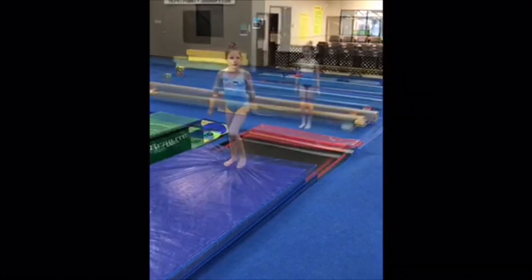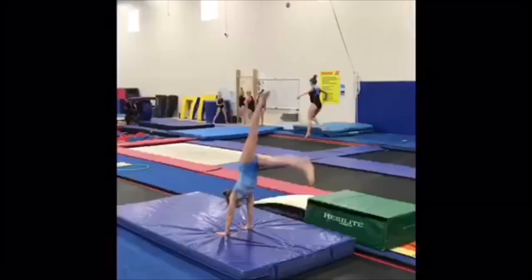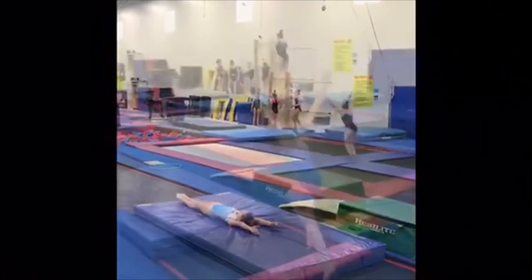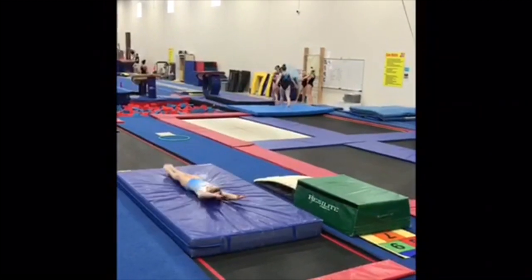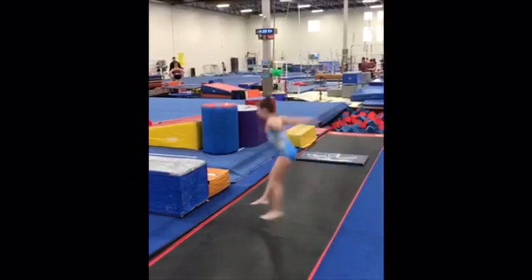You can do this with or without the arm circle. Next we have a kick to handstand flat back. After straight jumps and kicking to handstand flat back, they can advance to jump to handstand flat back. You may need to move the 8-inch mat back some, or add another 8-inch, depending on your kids.